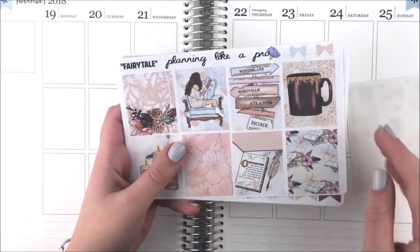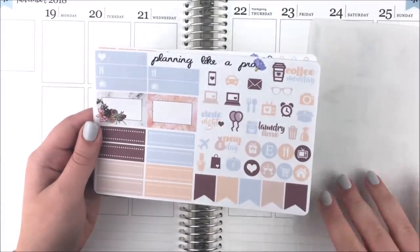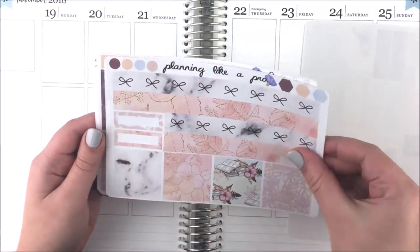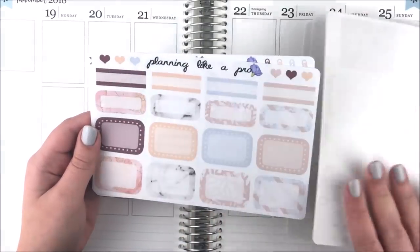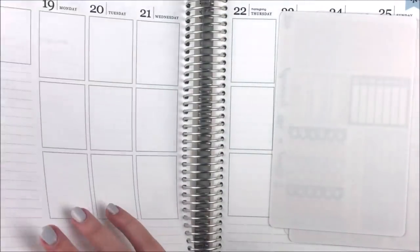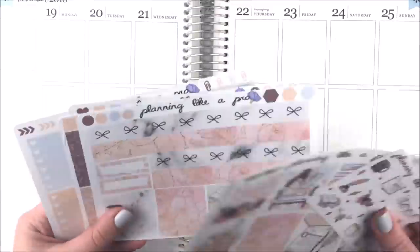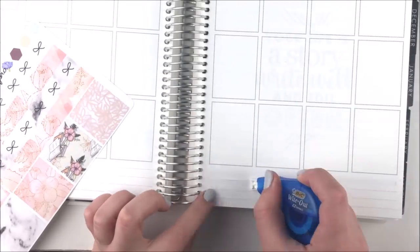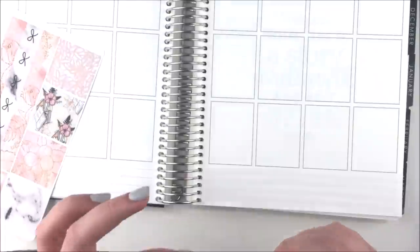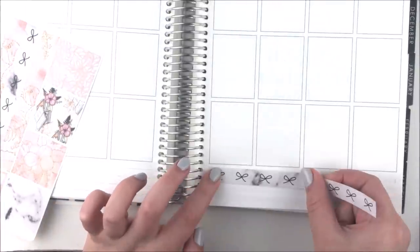Hey guys, it's Chenille and I'm back with another plan with me. For this week's spread I decided to use this kit from my shop called Fairy Tale. I think this was the first kit I released with this bow design for the bottom washi — that's why I was touching it. I've been loving it so much that I've included it in almost every kit since.